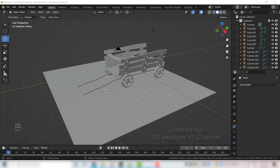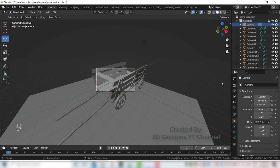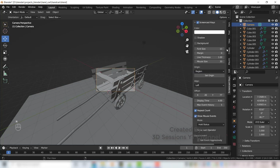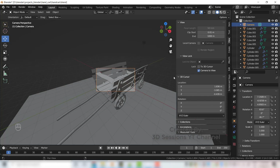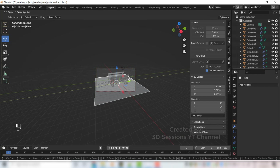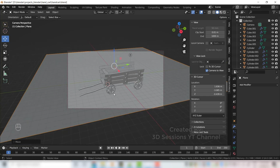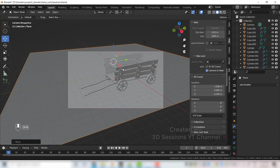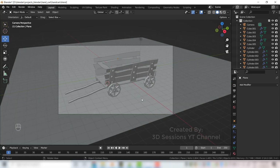Now let's set the camera — press 0. Click on the camera frame, press N, go to View and click Camera to View. Set the angle you want. Once done, uncheck Camera to View, press N again — our camera is now set.